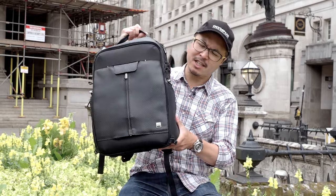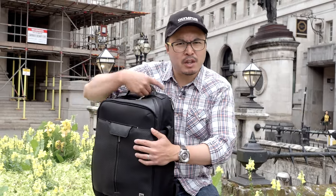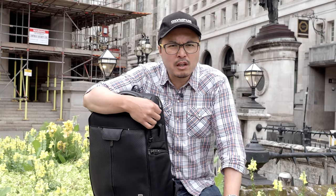A lot of you asked me about what's my go-to kit for portrait work, and in today's video we're going to talk about that — featuring what's in my bag — with a little bit of help from one of our long-term friends.